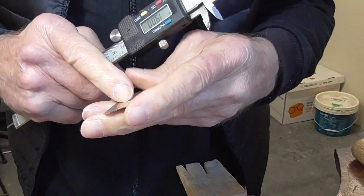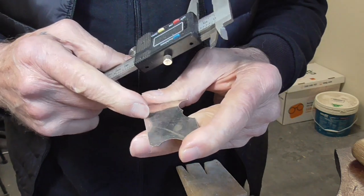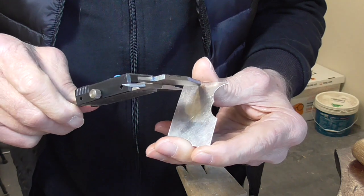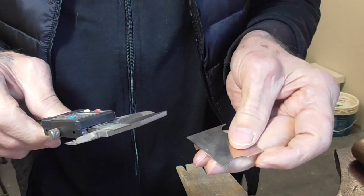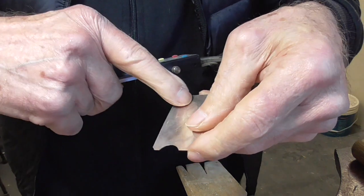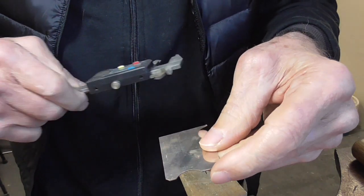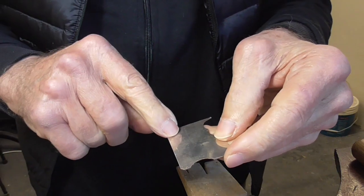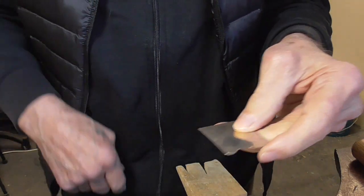This is 0.7 of a millimeter fine silver, and I'm going to mark out 19 millimeter square. I'll cut this strip and then cut two 19 millimeter bits off, so there'll be two 19 millimeter squares and two 10 millimeter squares out of the same material.